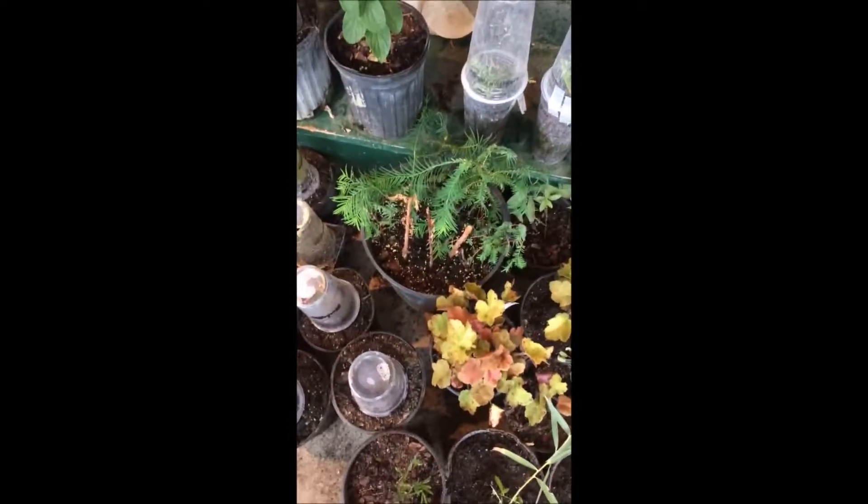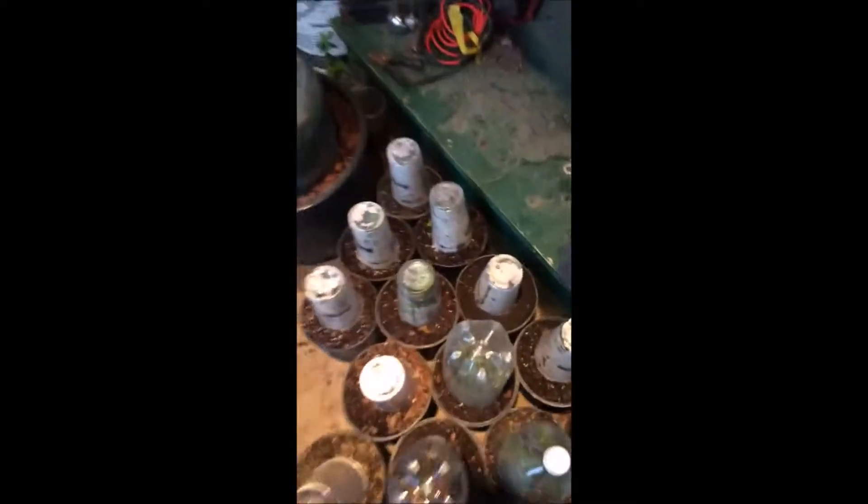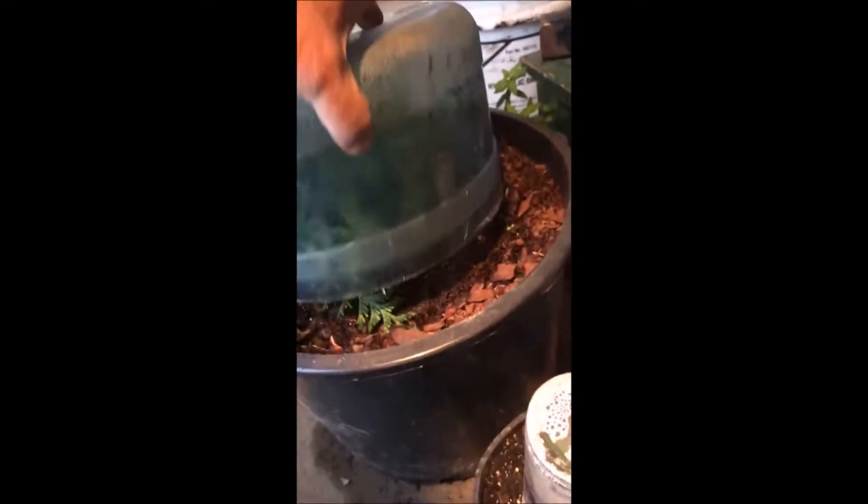That's Dawn Redwood — a real fast-growing tree. We grow thousands of trees and shrubs just like this in cups and containers. We even use old water bottles and grow arborvitaes in them, as the cuttings root right out.